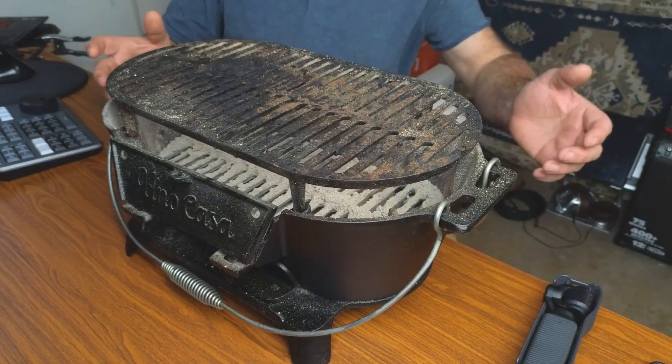Today I'm going to show you this small portable cast iron grill. Let's go ahead and point the camera down to take a closer look, and I'm going to show you exactly what you're going to get.